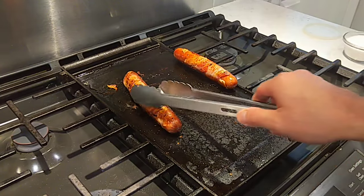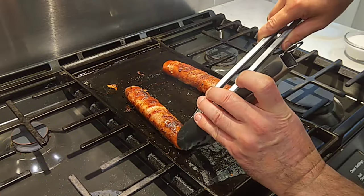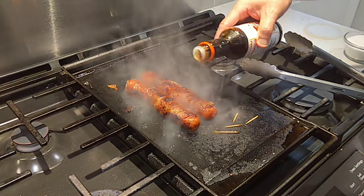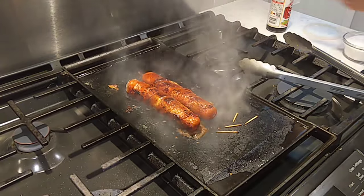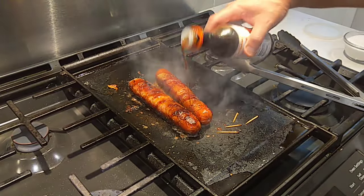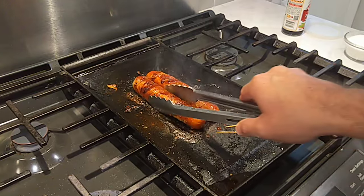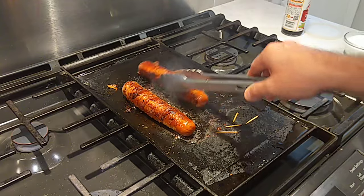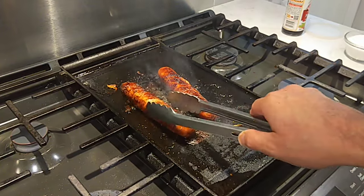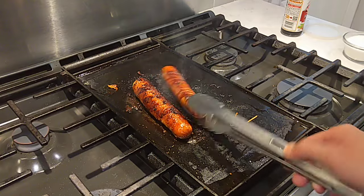These are just about done. We got most of the bacon browned up here pretty good. Give them another minute and we're slathering them up with a little teriyaki sauce. Just a little teriyaki on this bacon dog. That's smelling extra good. The teriyaki sauce is starting to caramelize real nice.